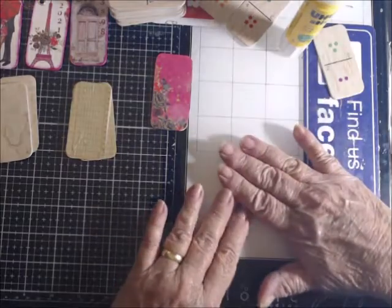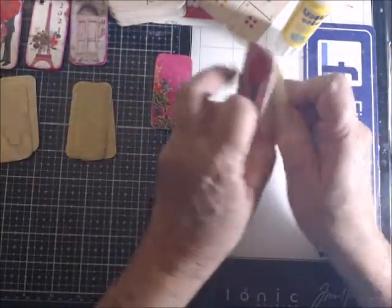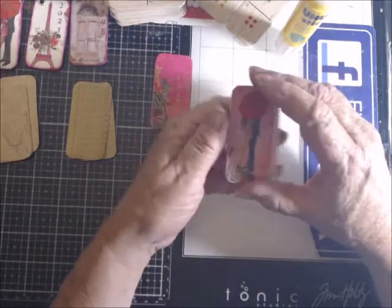Some will become tabs for journals. Like I'll put two together and leave the bottom unglued so you can stick it down on your book for a tab.